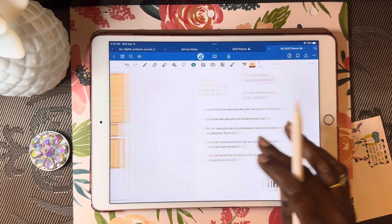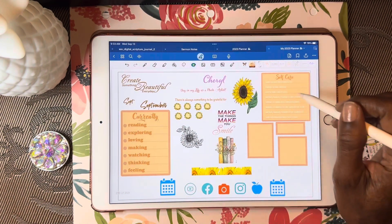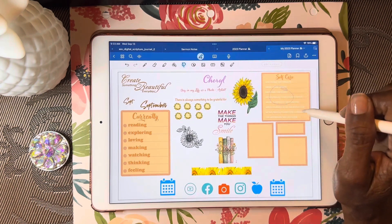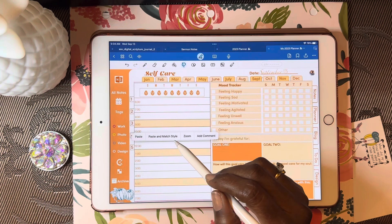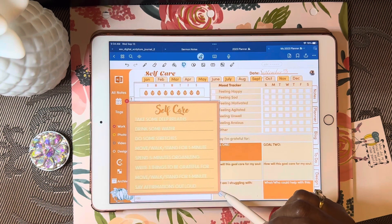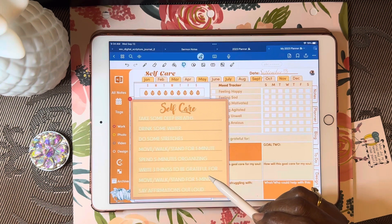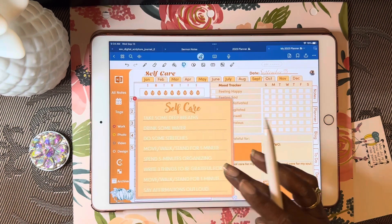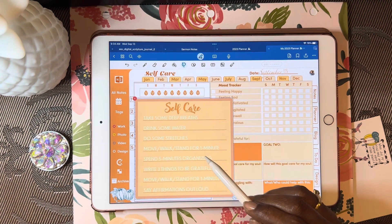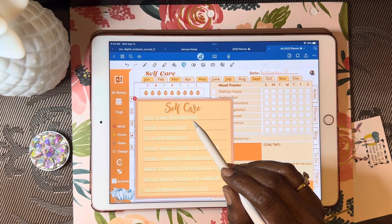I want to talk a little bit about self-care. That seems to be where I'm focusing these days. I had shown this graphic before and I'm going to use it again on this page. What it says is self-care, and these are some things we need to remind ourselves of if we want to stay healthy. We live in a world where there's so much going on — kind of a microwave society where we want everything right now — but we need to take some time to take care of ourselves.